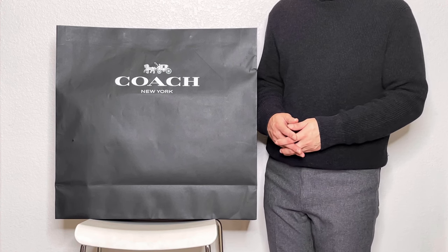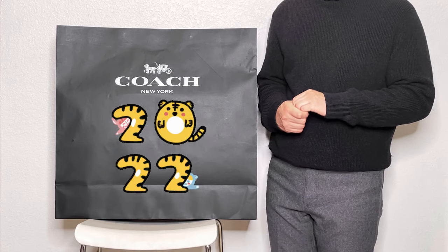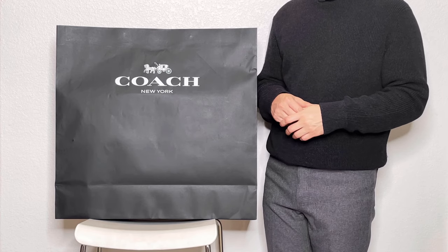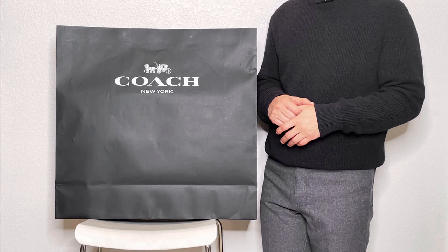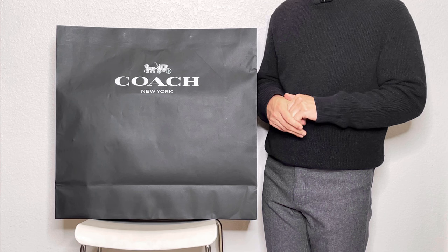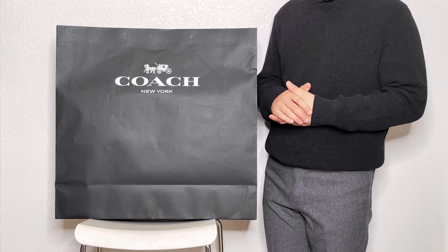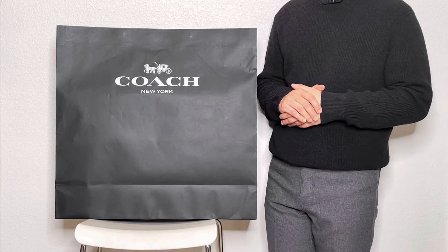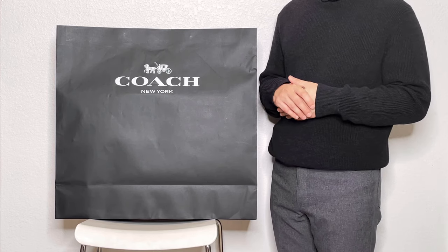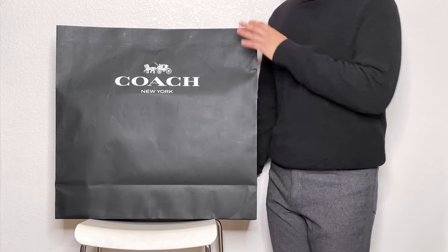Hi, welcome back to my channel. Before I proceed, I just want to say Happy Lunar New Year, or Happy Chinese New Year depending on where you are. It has been three years since I've seen my family because of the situation we're in, so it's tough and I definitely feel homesick. But it's New Year for Asians so I want to keep the spirit up — to distract myself I went to the Coach store and came back with this.